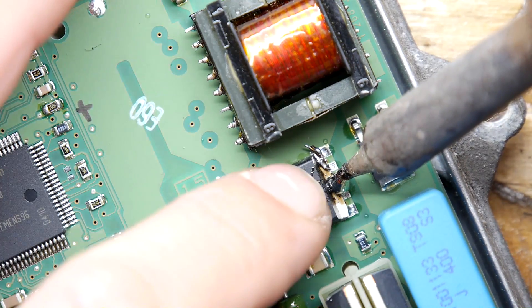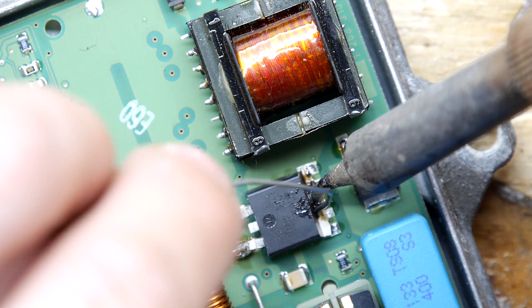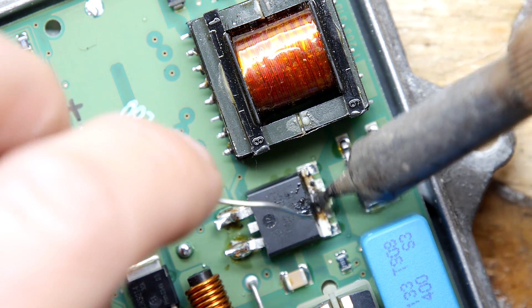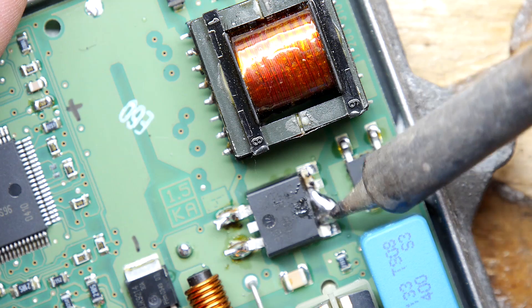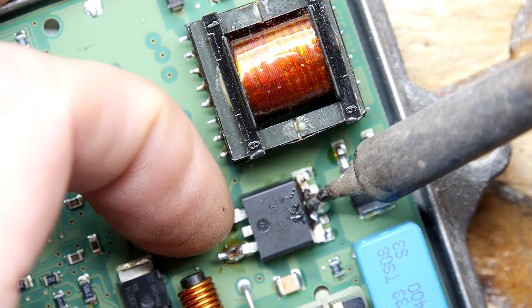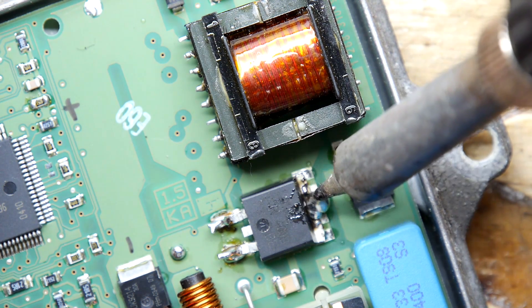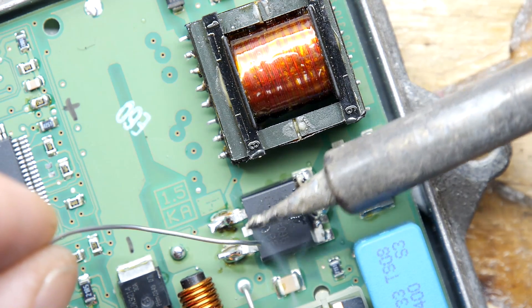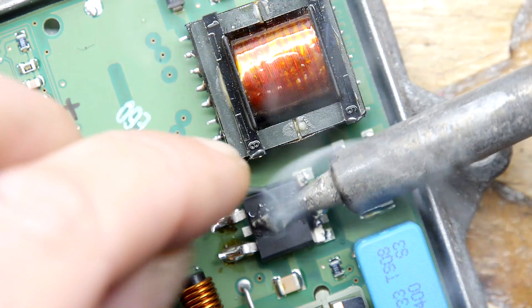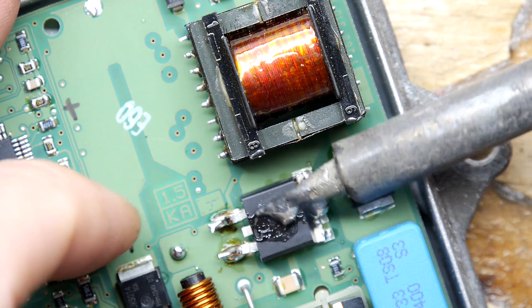The solder isn't even sticking to the component's heatsink material — it won't melt. Hopefully that will change as the iron gets up to 480. The problem is you can't get the iron in sideways. There's a sweet spot halfway along that tip that could dump a bunch of heat into it, but I just can't get it in there right now with all those other components sitting so near. I'm just holding it straight on the casing, trying to get some heat into this thing.